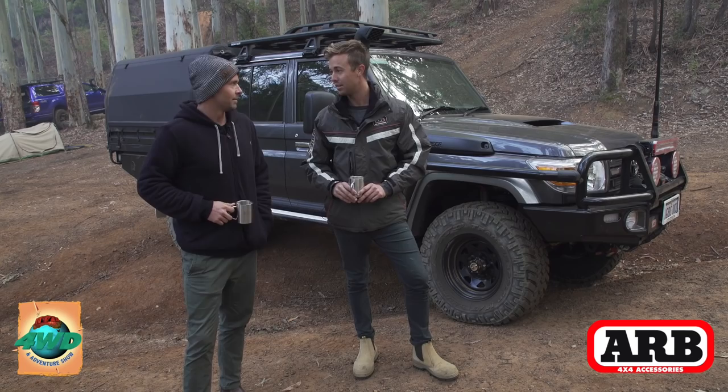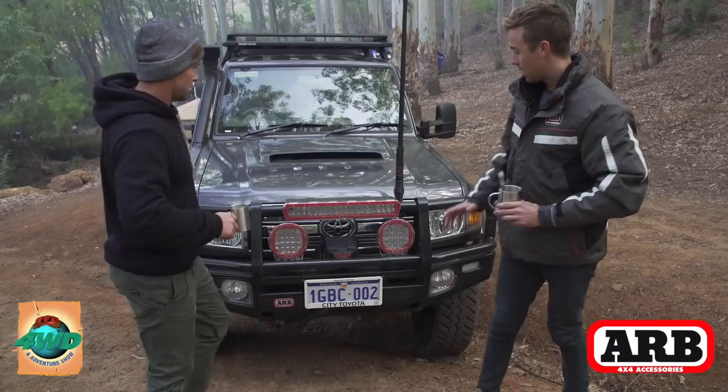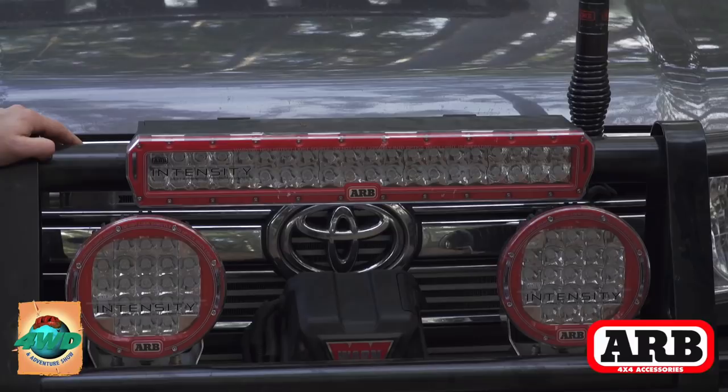I absolutely love it mate. Let's walk around to the front and we'll start there. Mark, let's start with the lights — you're obviously scared of the dark or do a bit of night driving. Which one is it, because these Intensity lights do turn night into day?